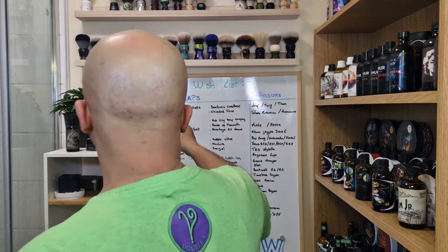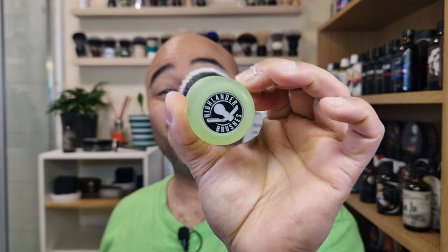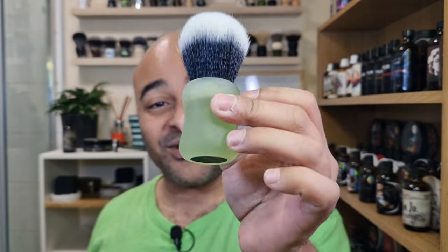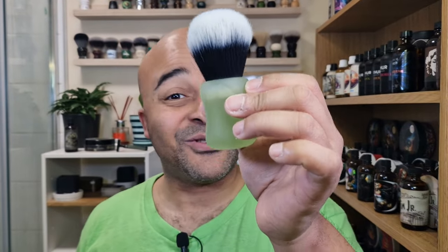I know this is inspired by Creed Irish Green Tweed cologne, but I never smelled it, so I don't know for sure what kind of scent it would be, but green - I'm expecting something green there. We have the full set and since it was inspired by St. Patrick's, I tried to get everything green. The brush is gonna be the Highlander brush, kind of the jade green one, and we're gonna put it to soak straight away.